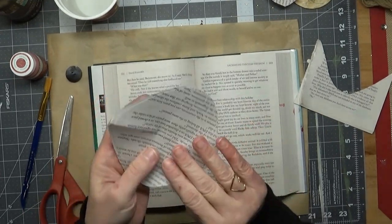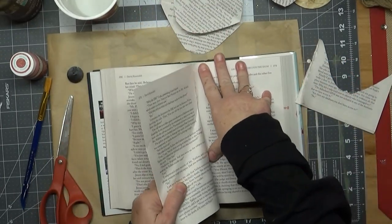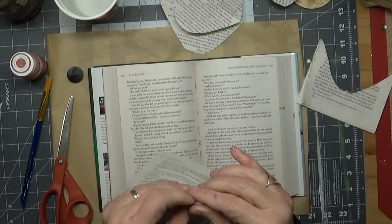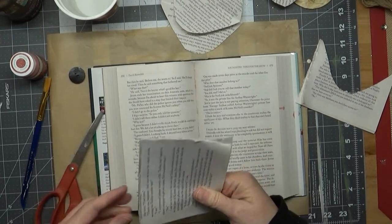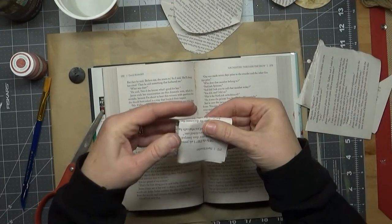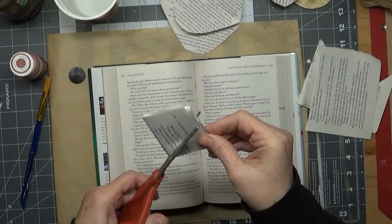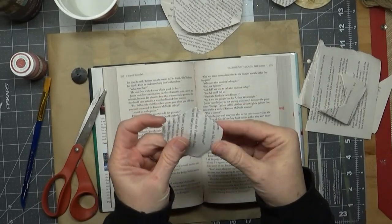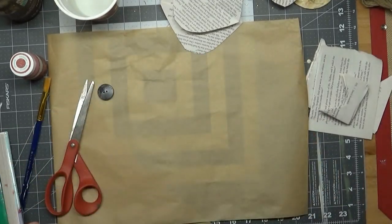That makes a bigger petal. For the smaller ones, fold it in half, then cut it in half. Then fold that piece in half one more time — so you fold it twice — and then do the same thing: just cut a semi-circle, and then you have a smaller petal.